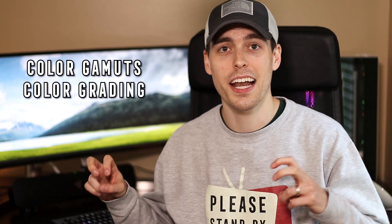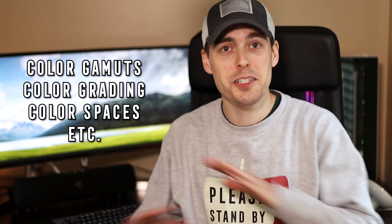Before I even begin to mention things like color gamuts, color grading, or color spaces, I want to disclose that I am by no means a color expert or color professional — not even close. Learning about color is an ongoing process and unless you get professional training, it's something you have to figure out for yourself. Everything I know is self-taught, but whenever I color grade a YouTube video or edit a photo in Lightroom, I want to make it the best I know how.